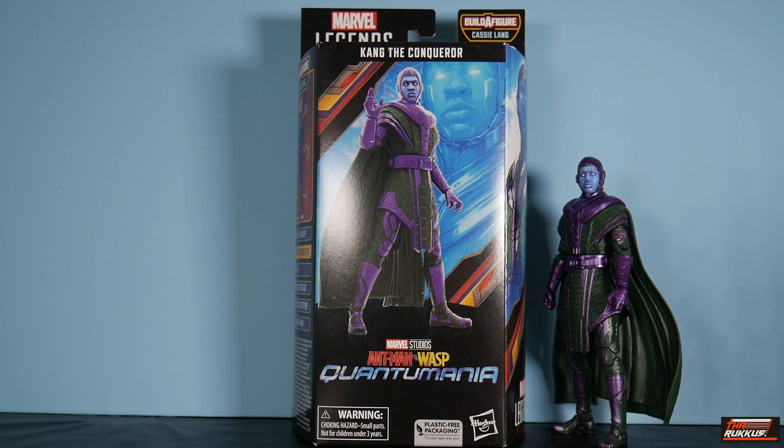What's good my peeps? The Ruckus back at you again, continuing our action figure review series. That series is the Cassie Lang wave, Ant-Man and the Wasp Quantumania, from the Marvel Studios movie that was recently out — it still is out.